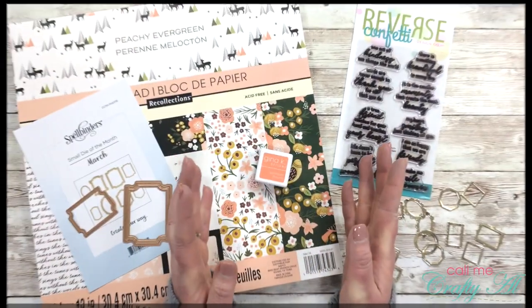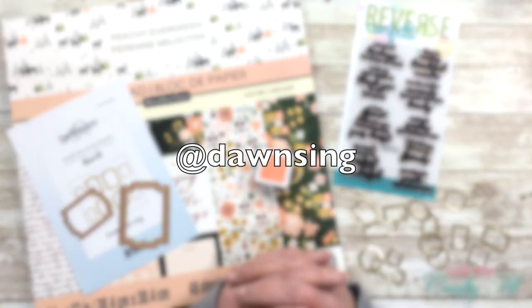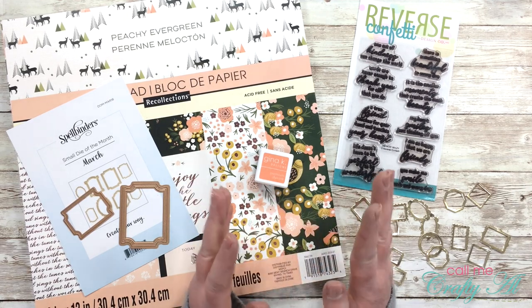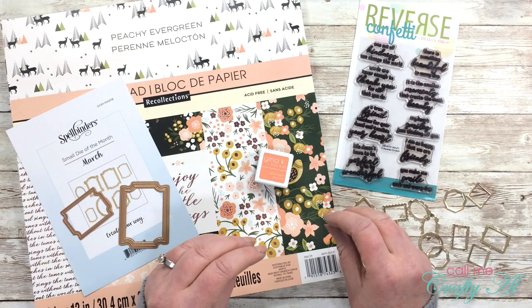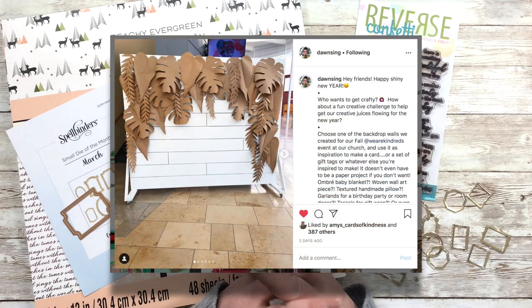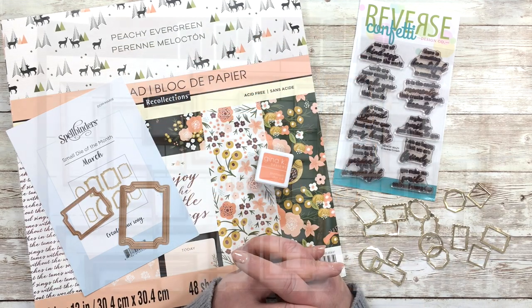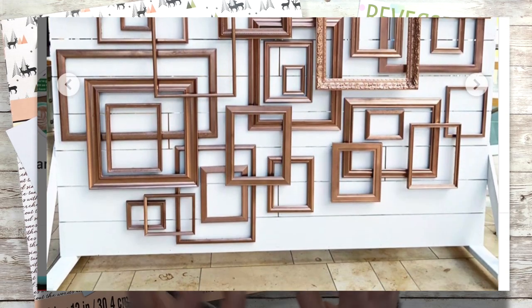The other day on Instagram, Dawn McVeigh, who is at Dawn Singh, posted a challenge on her account. She gave you a few different pictures and you were to make anything crafty based upon one of those pictures. I'm here to use her inspiration and create a card. On the screen you can see the original post, and the picture I'm going to take inspiration from is that wood-paneled background.